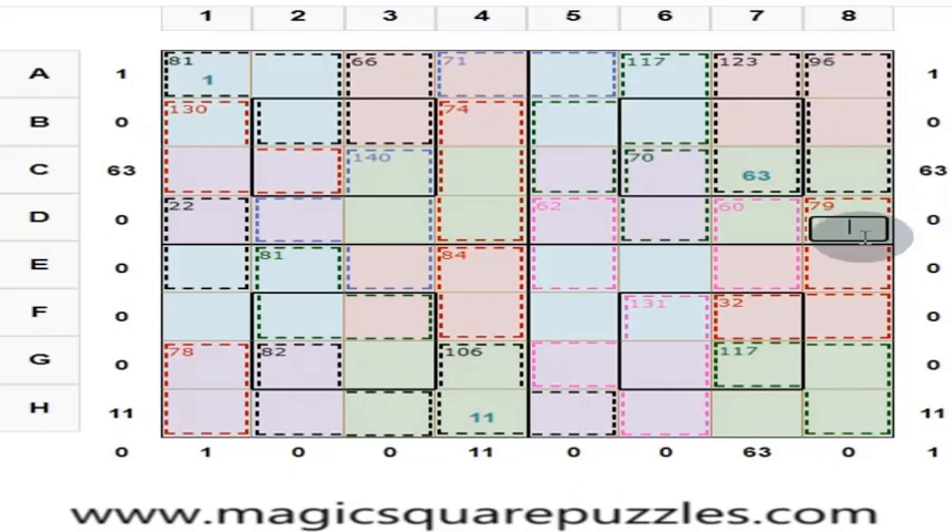We know these 4 numbers should give a total of 130. This is 130 minus 96, which is 34. And these 2 numbers are 79, so this is 34. What is this? This is 45. These 3 numbers give you a total of 117. We know these 4 numbers give a total of 130. This is 130 minus 117, which is 13.